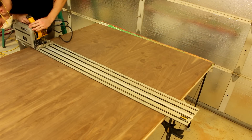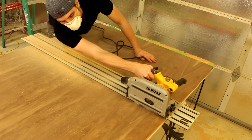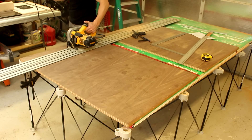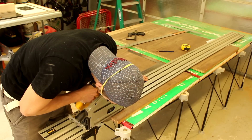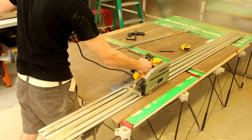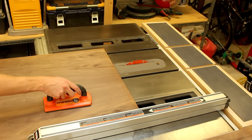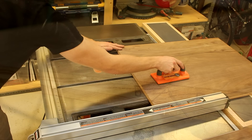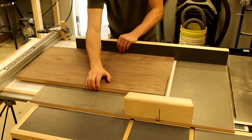Using the provided cut list, I begin to cross cut out the sections of the headboard. Using the table saw, I cut the side portions of the headboard. I mark them so that the grains can later be matched up, and I use the table saw to clean up the cross cuts.